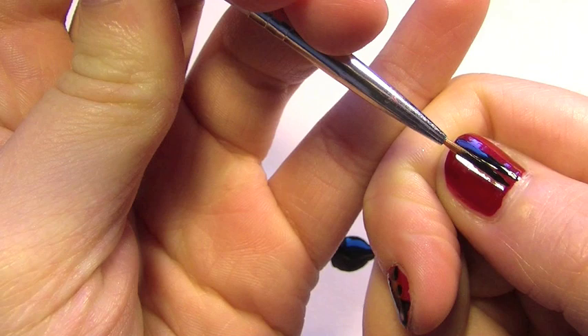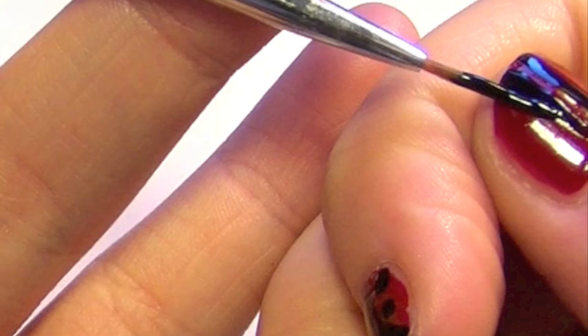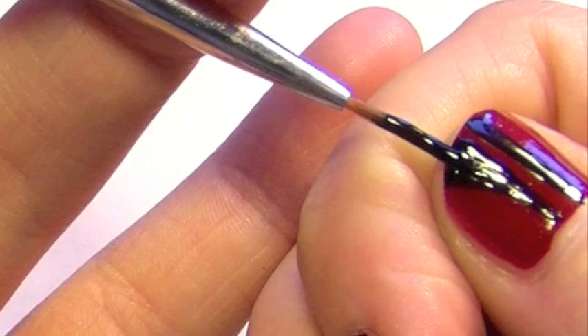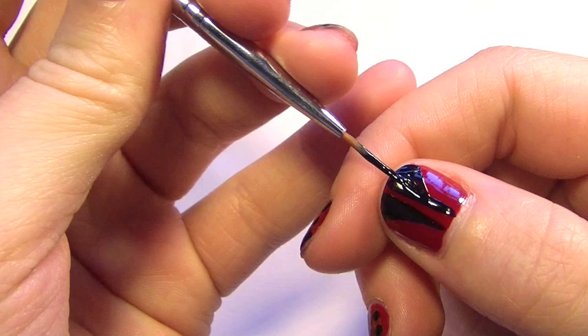Now we're going to create two lines down the middle of the nail, leaving a space of red in between the two, then we're going to pull it out all the way to the corners. Make sure you fill in this gap. To make it a bit easier, try and turn your thumb while you're doing this — it makes it easier to get that really sleek curve.